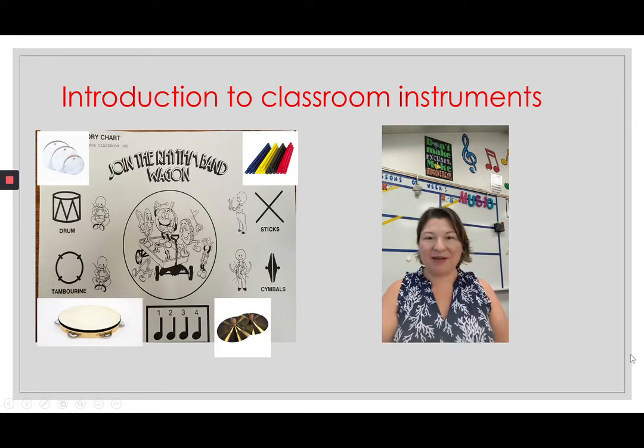Hi boys and girls, today we're going to be talking about our classroom instruments. For some of you, we're just learning what classroom instruments are — they're the instruments that we use in class. Anytime we have a rhythm chart or anything else that we're going to be learning rhythms on, we're going to use our classroom instruments. It'd be a good idea to introduce you to what instruments we're actually going to play.